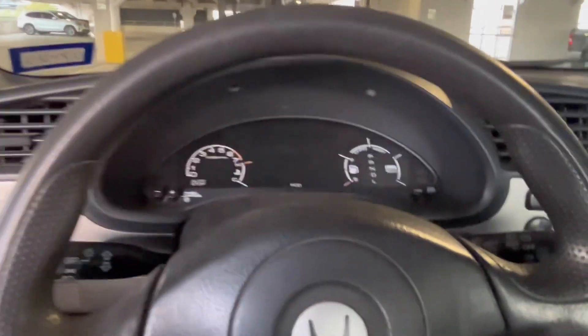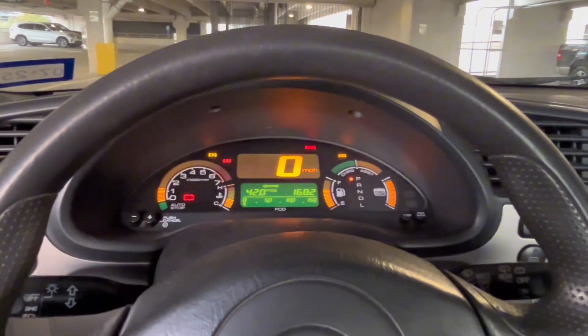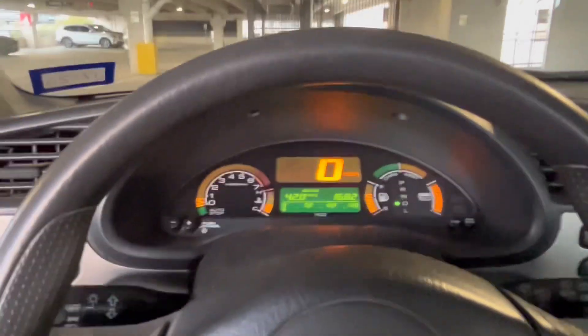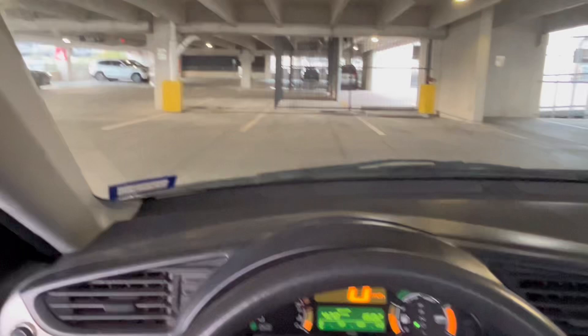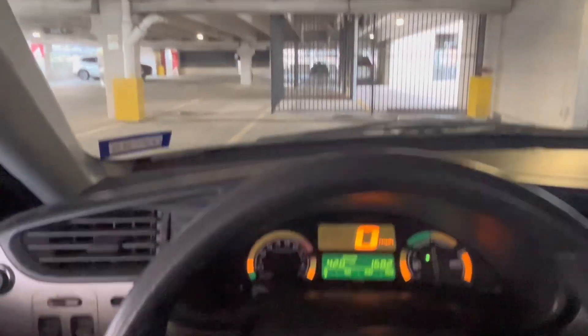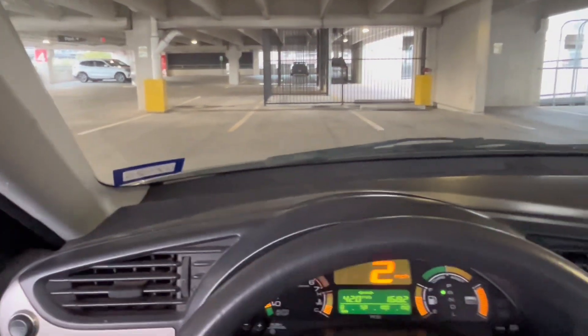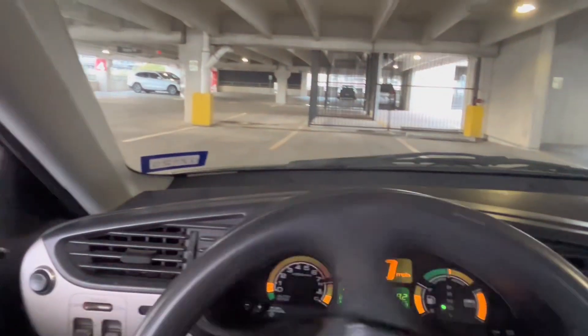Now we're just going to do a test drive to see if the start clutch feels any different. Into drive — yeah, it seems to crawl forward better. The CVT clutch engages much faster than with the stock calibration. It drives much better. Perfect.